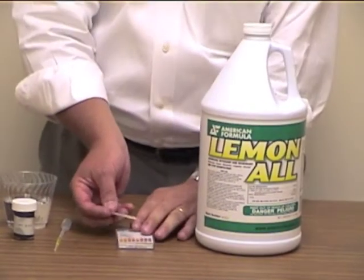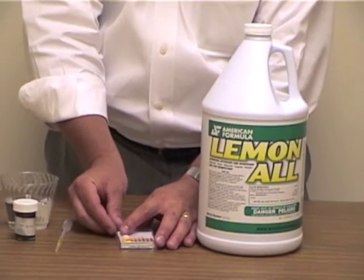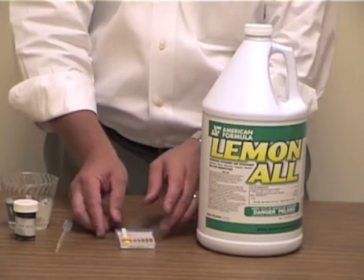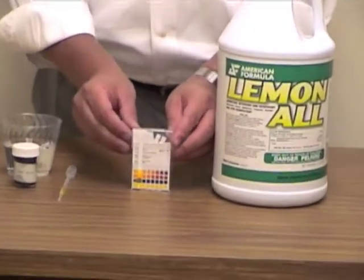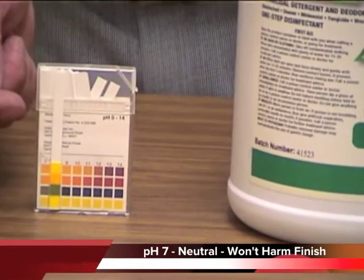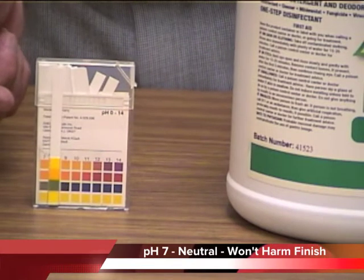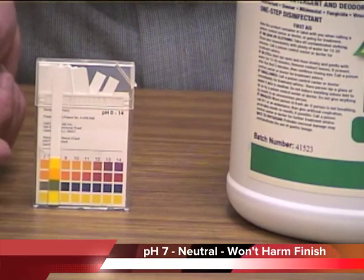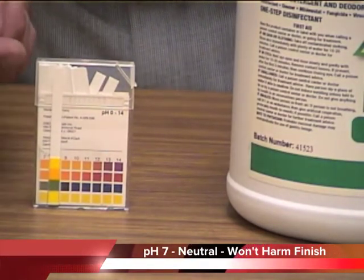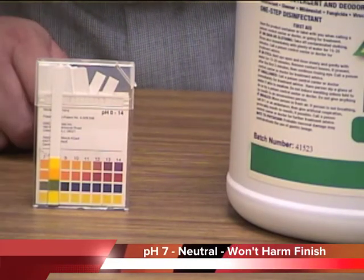Now I'm going to take the test strip and put it down on the color chart so you can see it. I'll turn it up towards the camera — this bar here represents the pH of 7. You can see on the test strip that the colors are all the same. There are four different blocks of color and from the test strip it matches the same bar as pH 7.